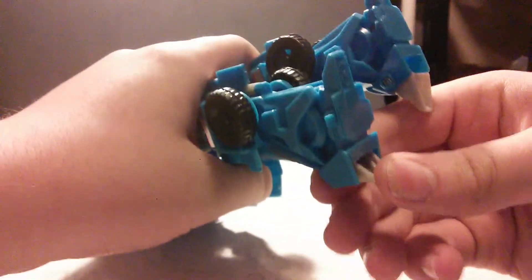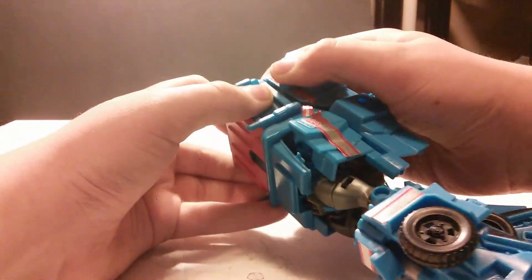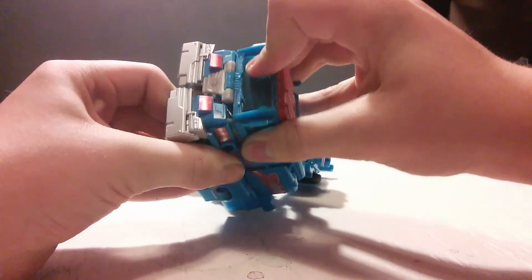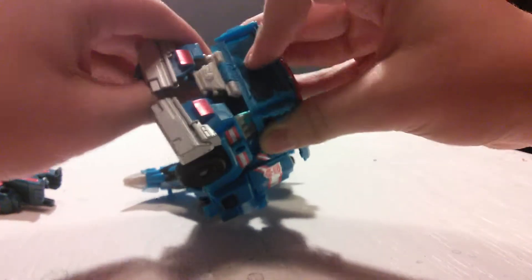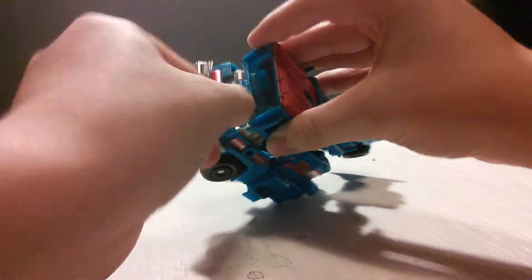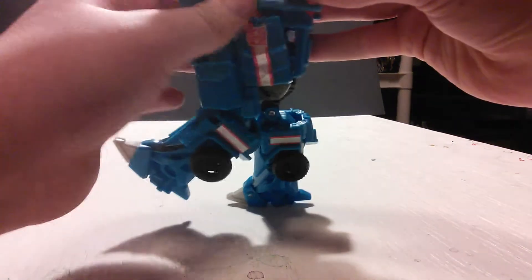Flip out the feet. There we go. Pull. This is a strong connection — actually, multiple strong connections. Un-peg that, fold this little piece up, and fold the entire front of the cab up.